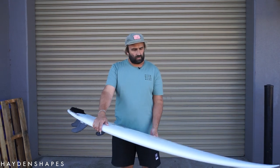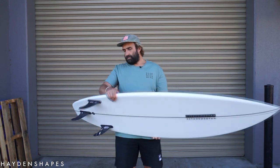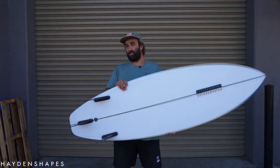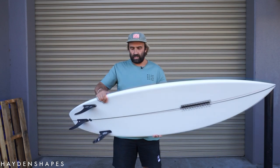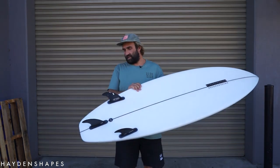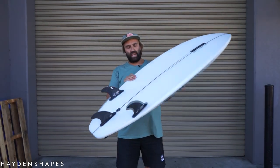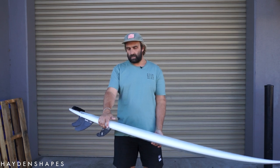Before I started doing reviews I used to ride a lot of Haydens. I used to ride a model called the Ando, and something about the Cohort really reminded me of it. The Ando was one of my favorite boards — I probably had four or five of them in a row. I don't know if the Cohort is a direct evolution of the Ando, but yeah, something about it brought that back, and I love that about it.